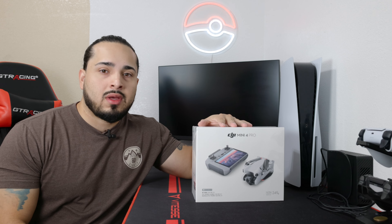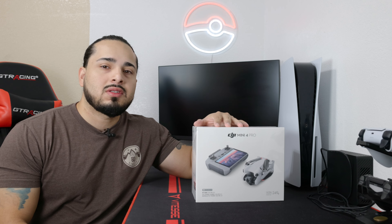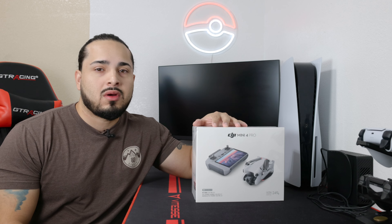This is the new DJI Mini 4 Pro, and in this video we're gonna do a quick unboxing on the Fly More combo with the new RC2 controller.